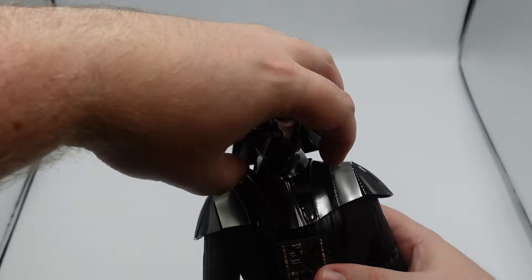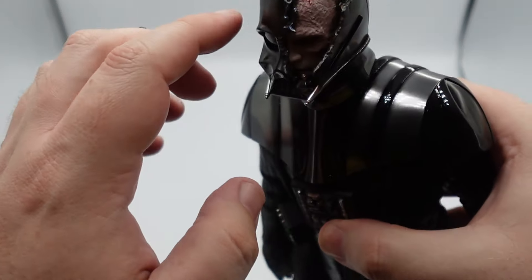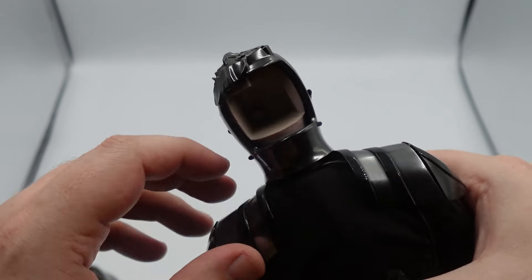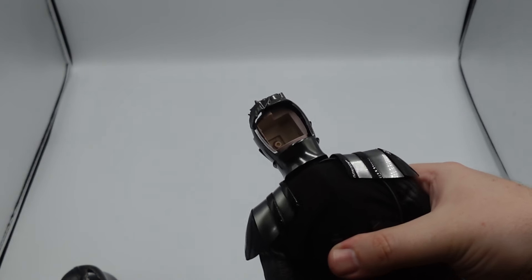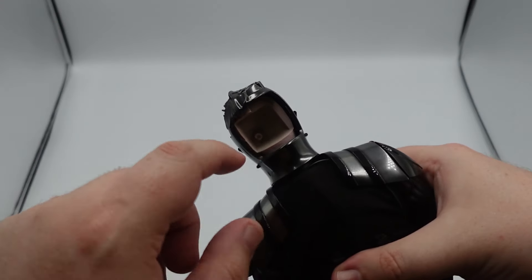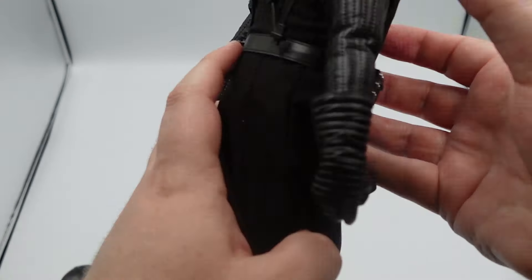The first thing I want to do is take this helmet off right away because I want to show off this design with this head sculpt. I want to point out that I sometimes have trouble with the rolling eyeball, and I love the accessibility right here. I think it's an easy way to get to that rolling eyeball and move around with this figure, especially for toy photography. That's a great addition to have it so accessible back there.